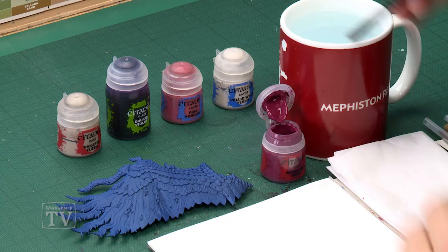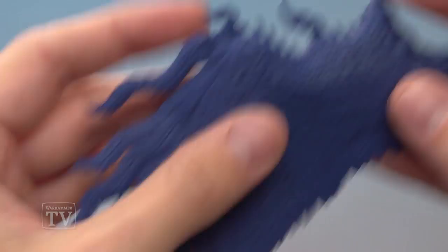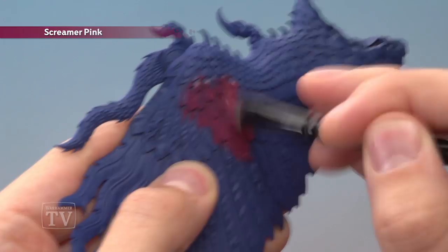We're going to start with Screamer Pink, which I'm going to apply with a large base brush — I've actually got an older brush to do this because it's got quite a large surface area. Paint it down with a little bit of water, then apply it quite roughly. You want to go up to around about this point here with a rough line running along, so everything is kind of blue from about that point onwards, but underneath you paint the entire thing. Repeat this technique on both sides with two thin coats of this colour.